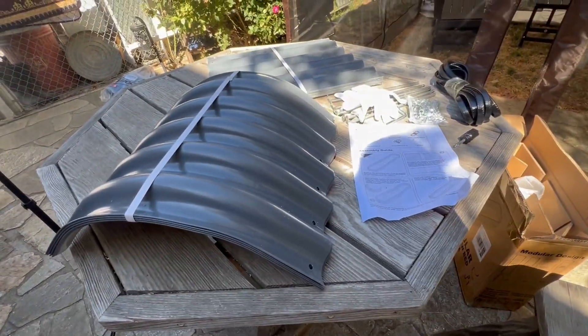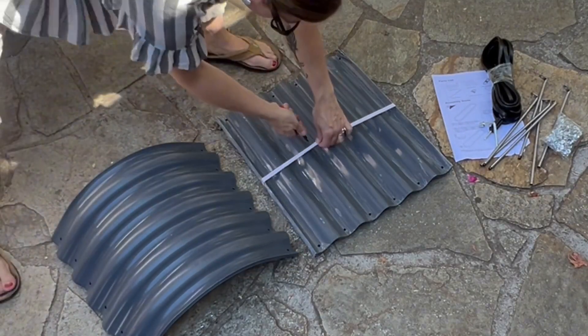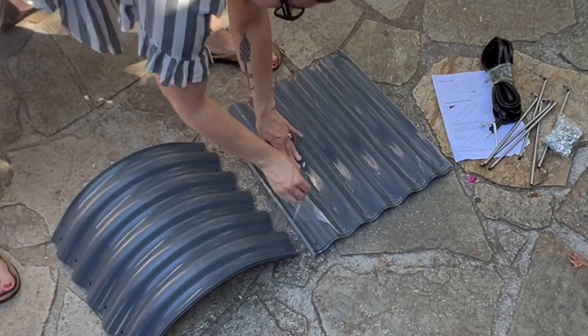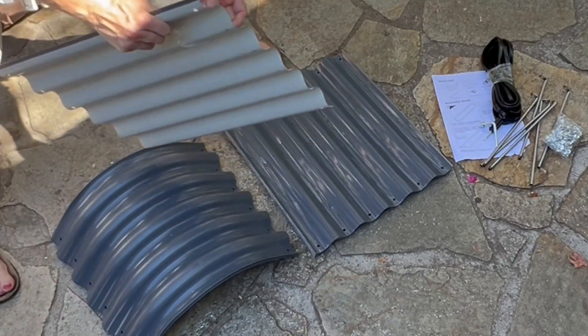There are a variety of different shapes if you follow the instructions that you can create — nine different ones. I today am just going to be using all the pieces to create the oblong 8 foot by 2 foot by 1.4 foot garden bed.